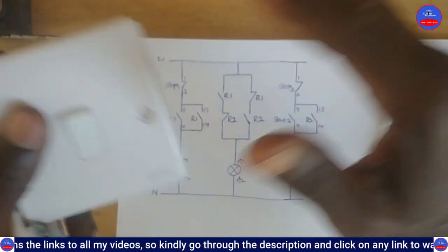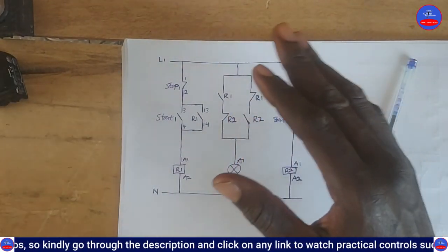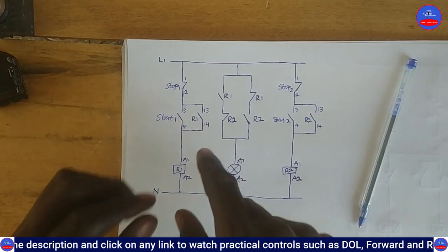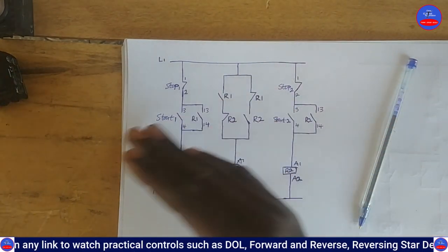This circuit is very important in automation. It is not only for bulbs - it can be for motors or anything where you don't have physical switches.